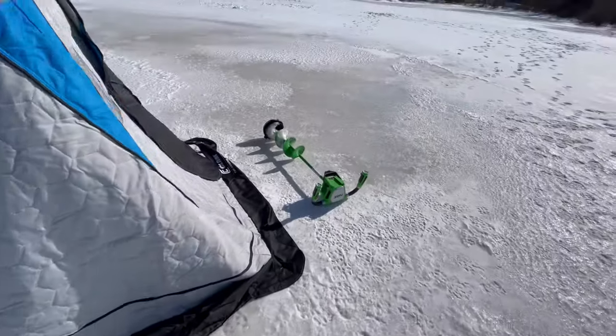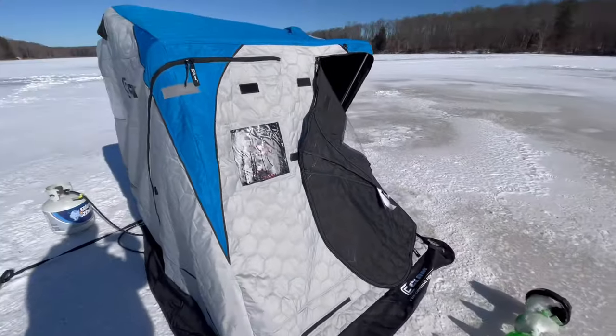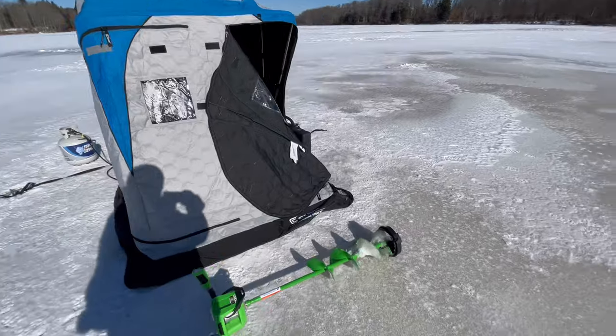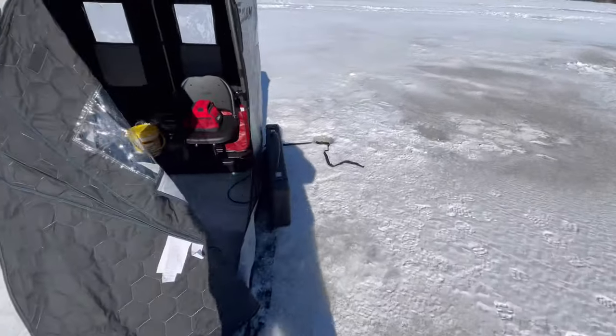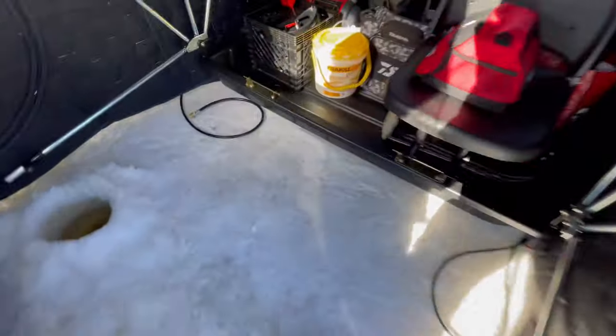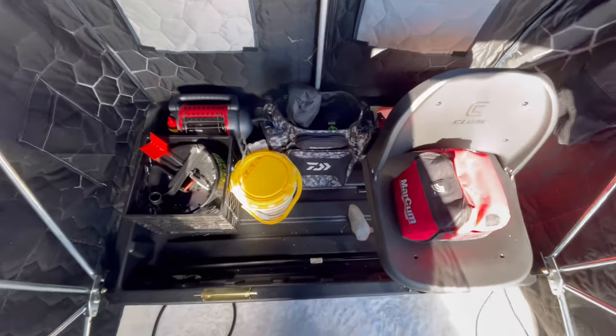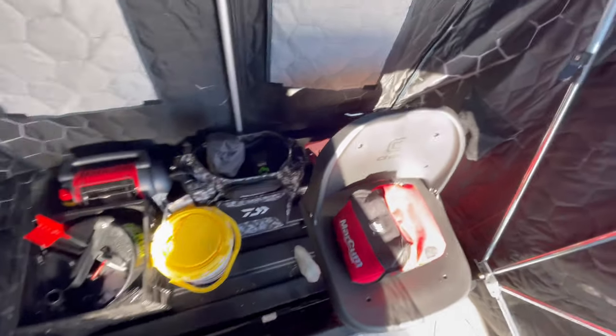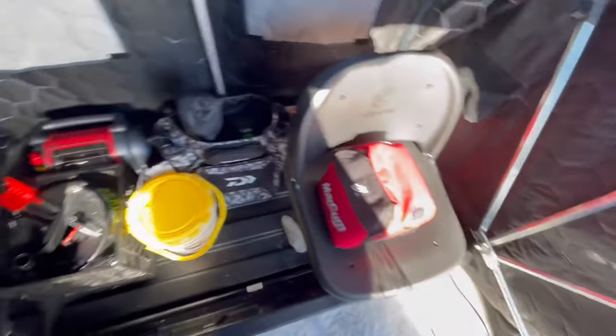It's my first time using it today. As you guys can see, there's two big doors right there. Inside, very spacious. It fits all of my fishing gear here perfectly. A lot of room for everything. A lot of windows.